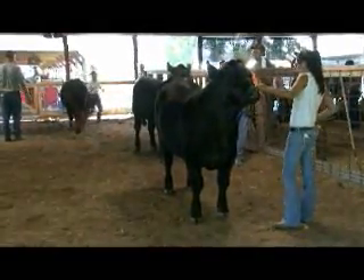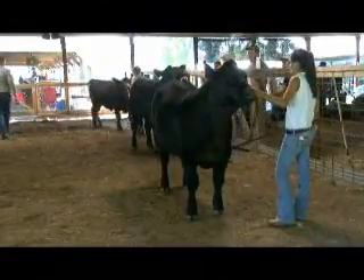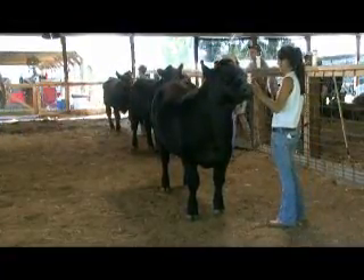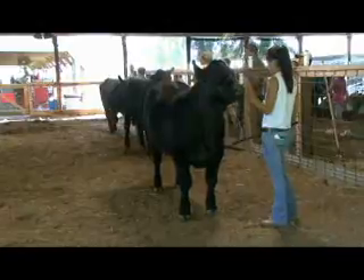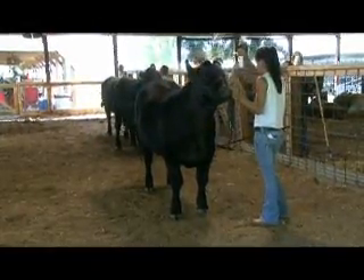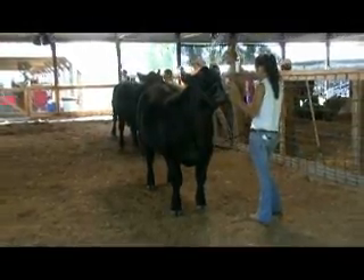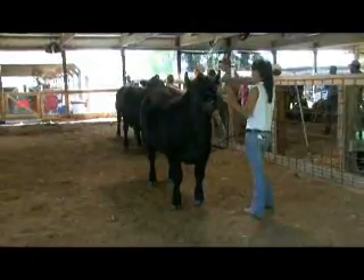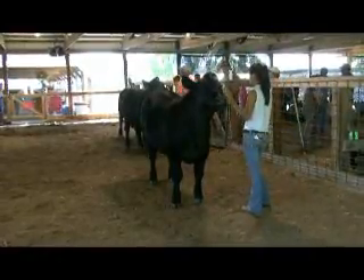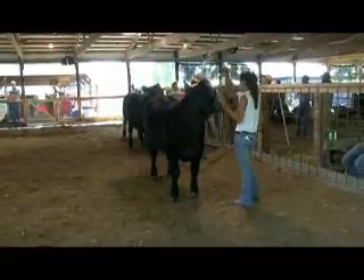Which award is the one that's really sought after? You want to get the overall Grand Champion Heifer and Reserve Champion Heifer and Grand Champion Steer - those are the trophy ones.